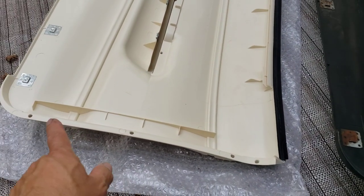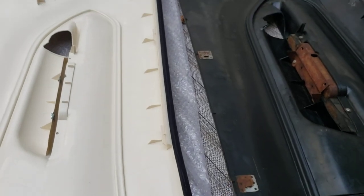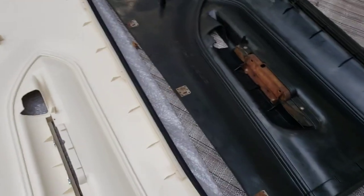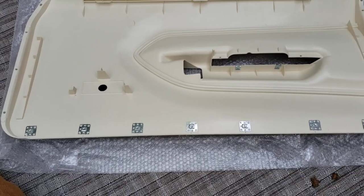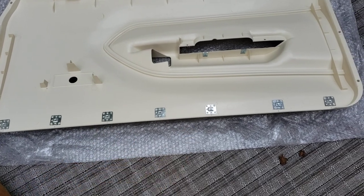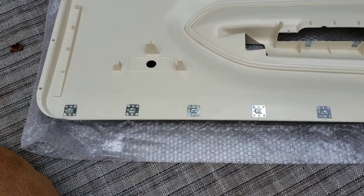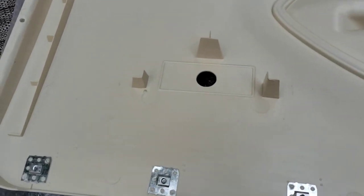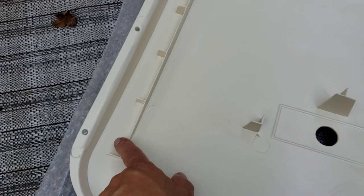The first thing I notice is the retainers for the clips. There are only four retainers on the old door panel, while the new one has seven. If you don't need all of them, just use every other one and you'll be fine. Other than that, all the designs are pretty straightforward — they're pretty much exactly the same.